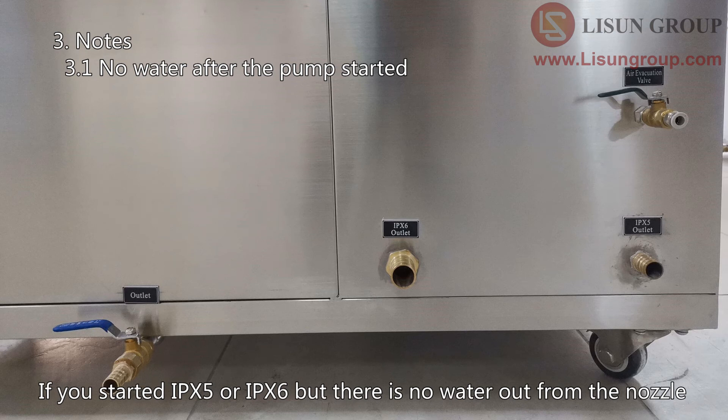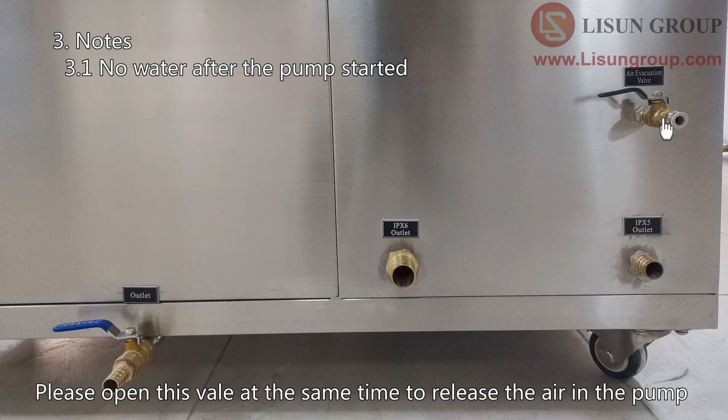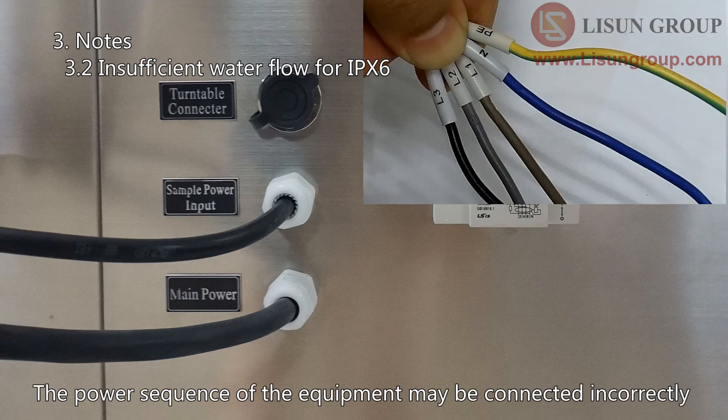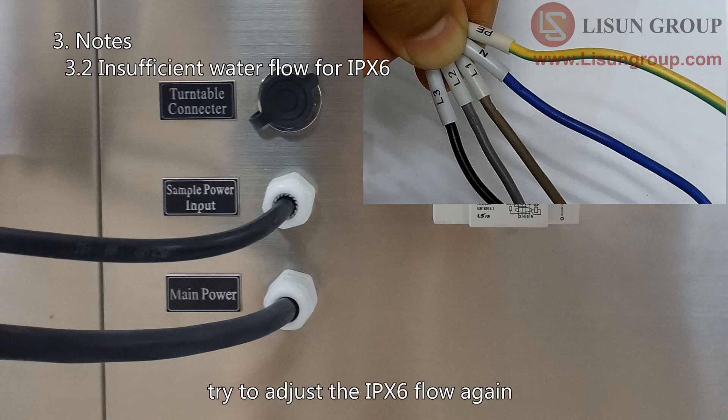If you select IPX6 but there is no water out from the nozzle, there may be too much air in the pump. Please open this valve at the same time to release the air in the pump, then the water can go to the nozzle. If the water flow is always low when you adjust the IPX6 flow meter, the power phase sequence of the equipment may be connected incorrectly. After changing the phase sequence of any two of the three phases, try to adjust the IPX6 flow again.